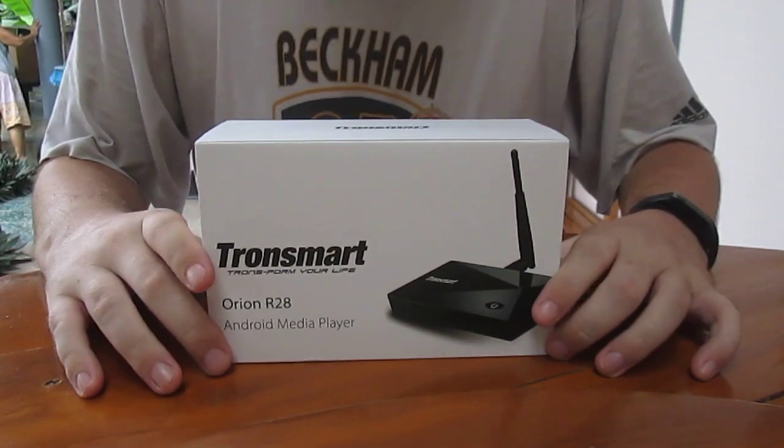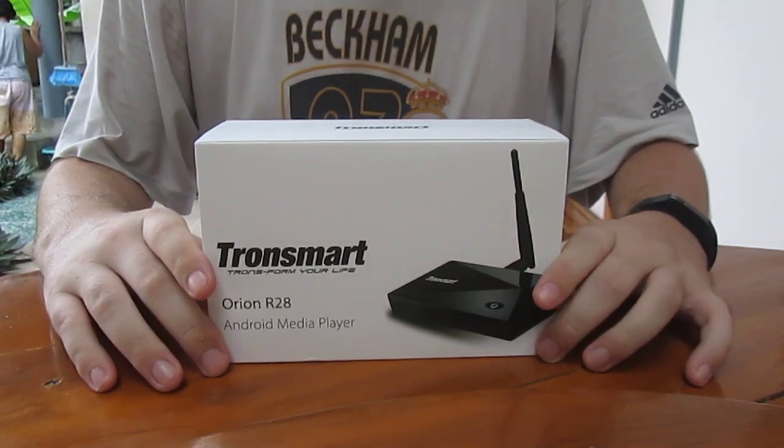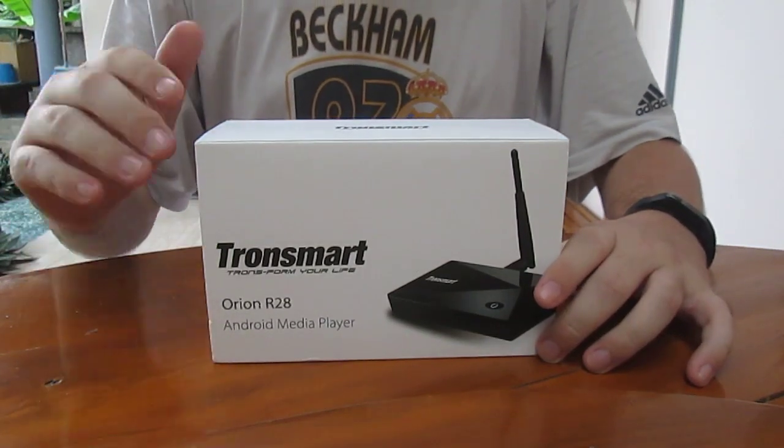CNXsoft here. Geekbuying sent me the Tronsmart Orion R28 Meta.